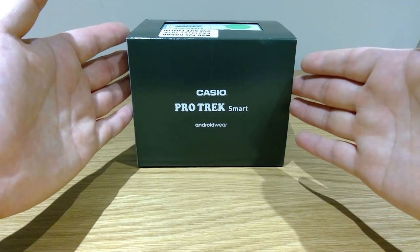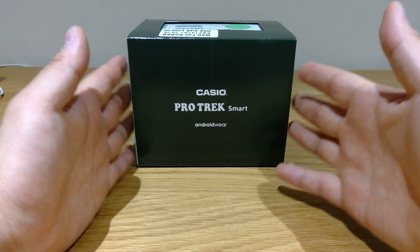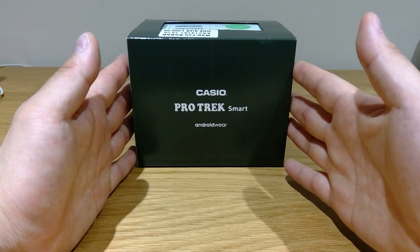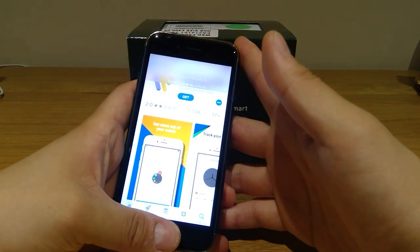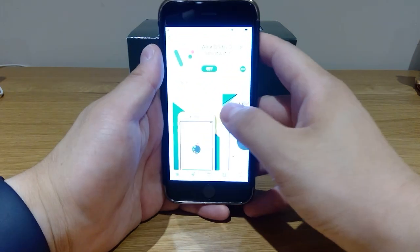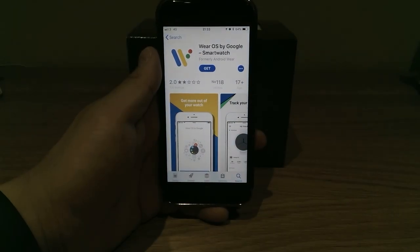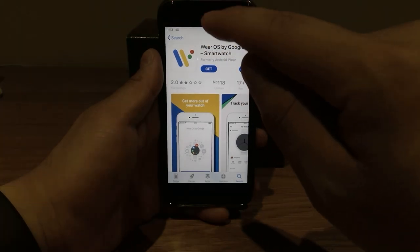But I just found out today that this Casio ProTrek smartwatch, which runs Android Wear, you could technically use it on your smartphone — on your Apple phone — as long as you download something called Wear OS by Google smartwatch. I haven't actually downloaded that yet, but I'll download that.